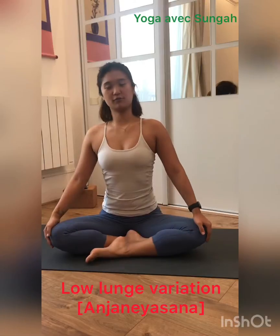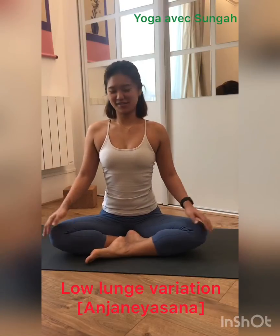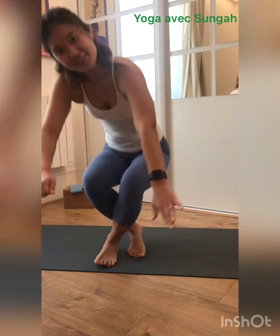Hello. Today I'm going to introduce my low lunge sequence — Anjaneyasana. Let's start.